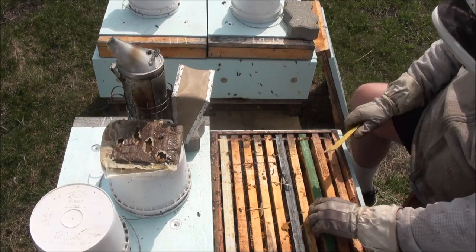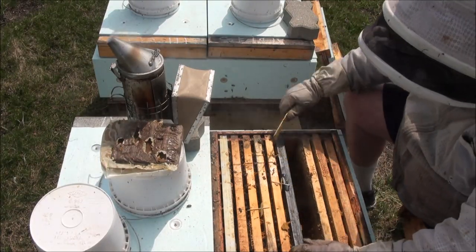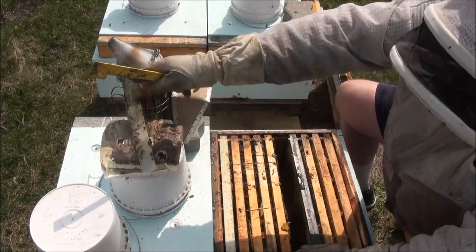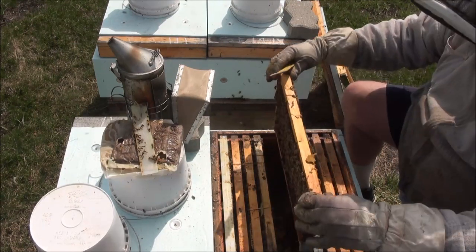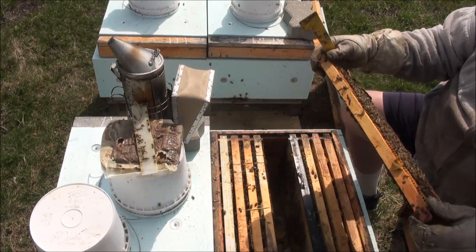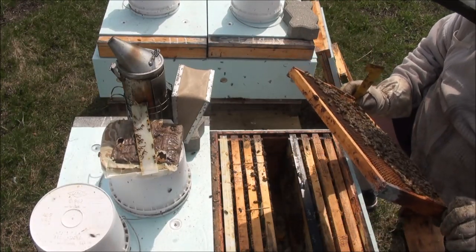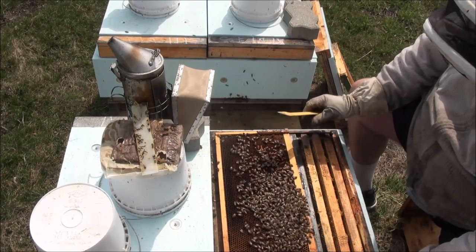Just going to do a check and see how the queen is forming. At one time this colony deserved the ranking of a four, so I kind of wondered what's going on. Maybe it was a big strong colony and the queen just died or something. I've got sealed brood that's emerging, some older open brood here. I always watch for the queen, but that's not what I need to find. Having a queen is one thing — having a queen that is performing is entirely something else. There she is right there.